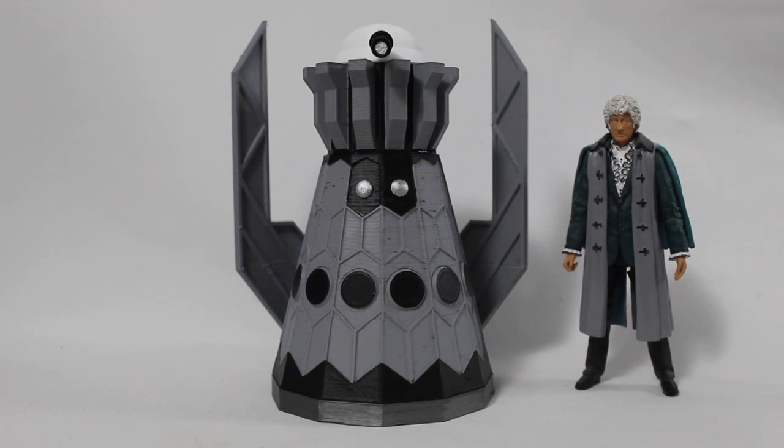Hello everyone and welcome to another custom figure showcase. Today we are looking at a new 3D printed custom — this is the Third Doctor and Emperor Dalek from the stage play The Ultimate Adventure, which I have made for no real reason — enough said.